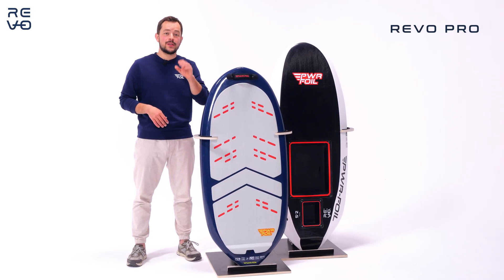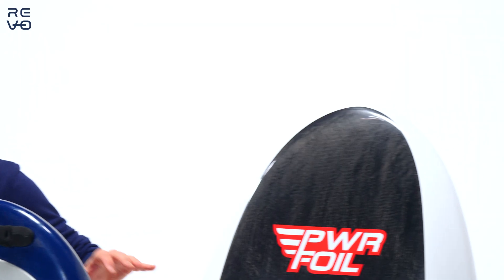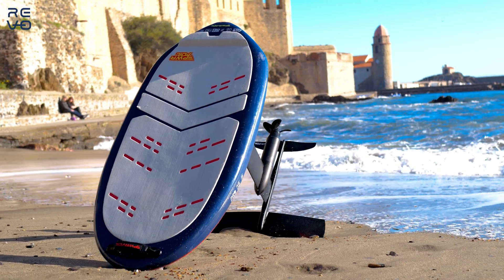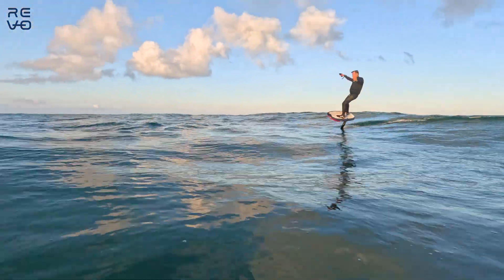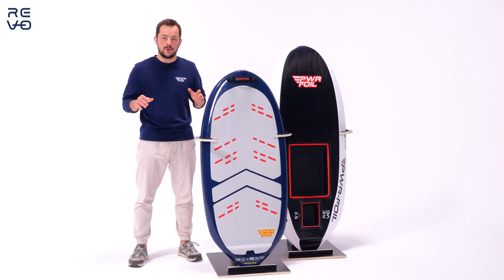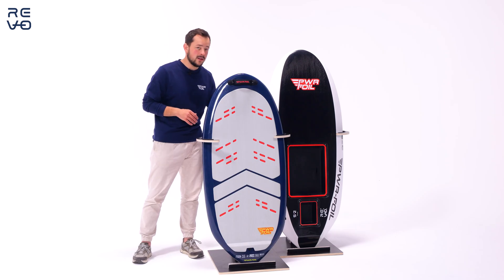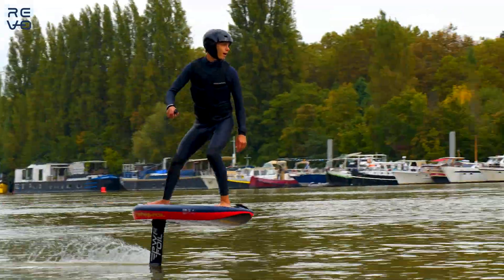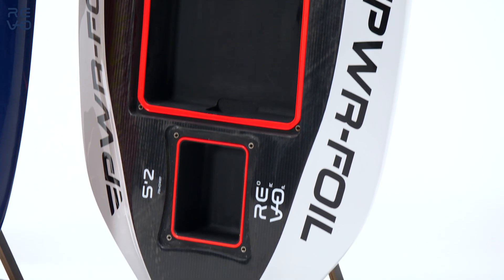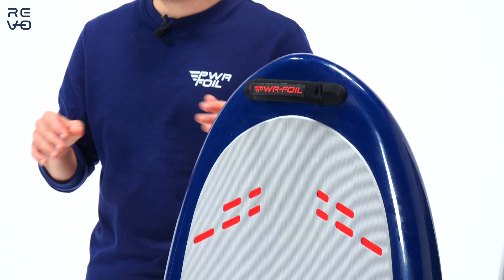Here we have the Revo Pro, our carbon fiber board, available in two colors and four sizes: 5.7 for heavier riders, then 5.2 and 4.6, and finally a 4.0 — the smallest board on the market and the most extreme to ride. The shape is quite complex, with a thin tail inspired by surf to give you every advantage for wave surfing and carving without touching the water. This is a performance-only board — no compromise, lightest, best board ever.